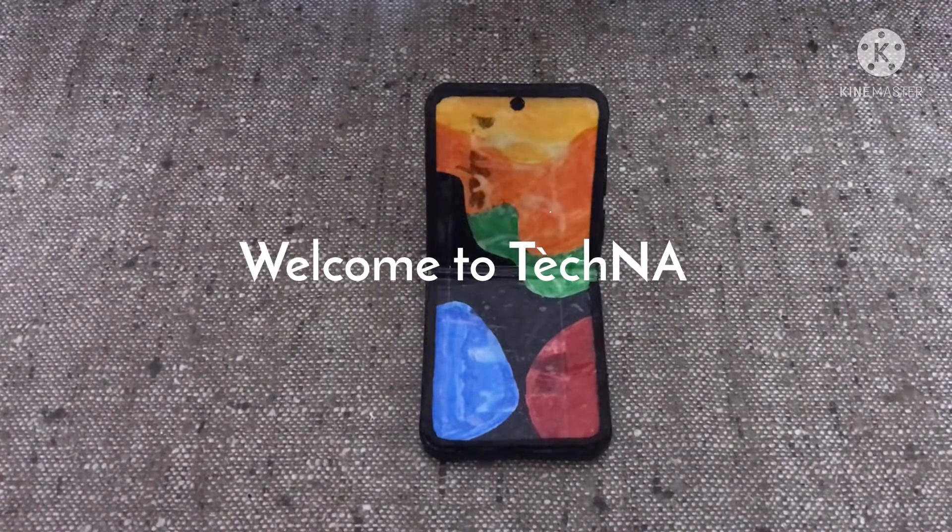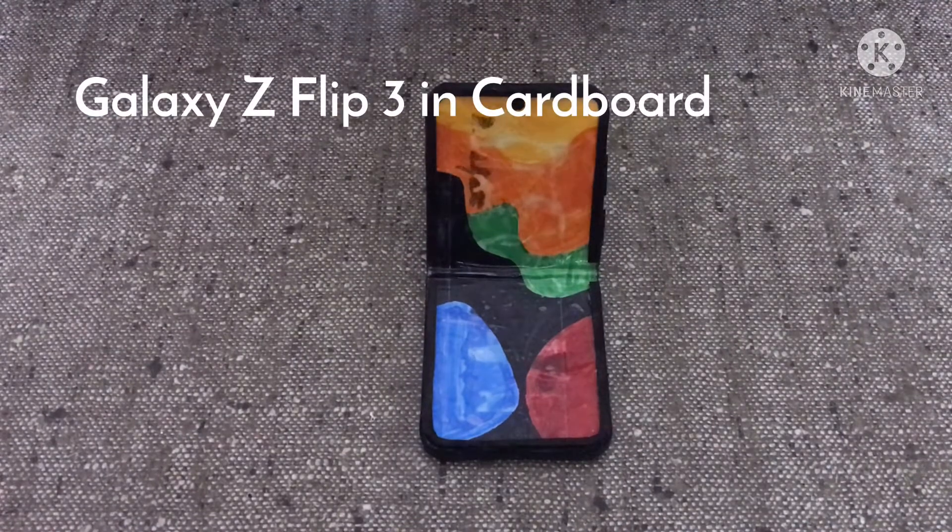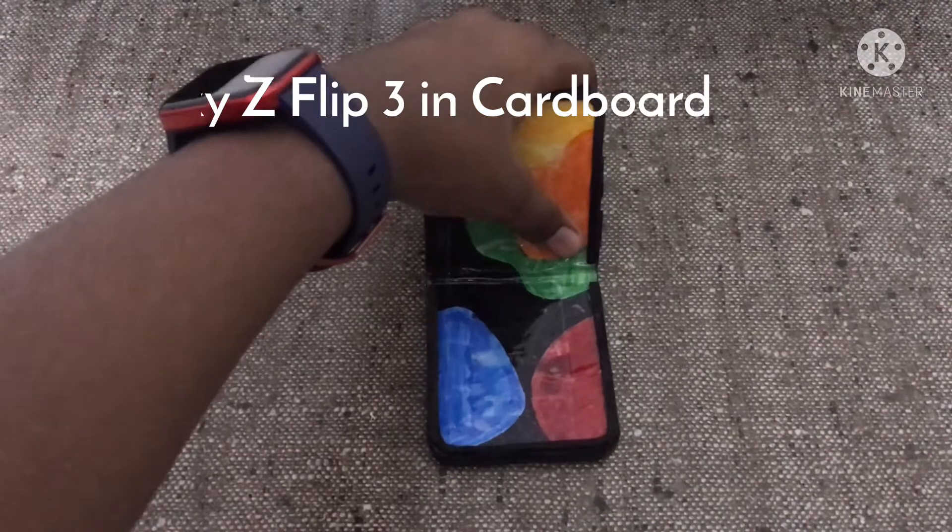Hey guys, welcome back to Tecna. In this video I am going to show you how to make the Galaxy Z Flip 3 out of cardboard.